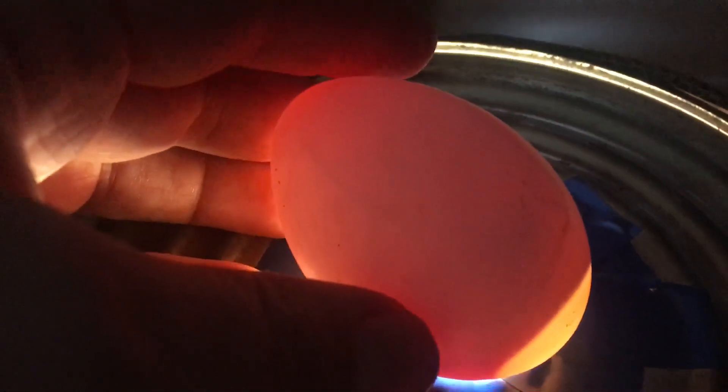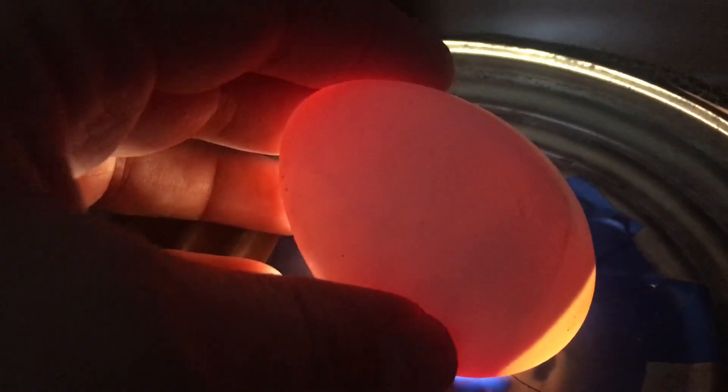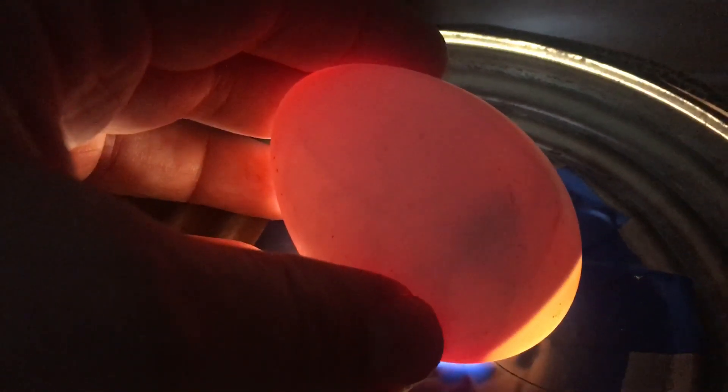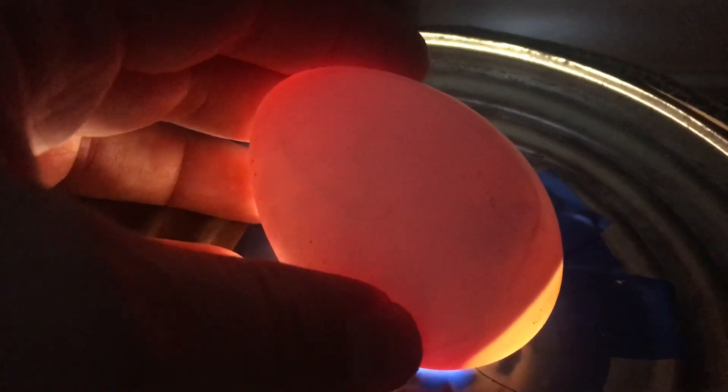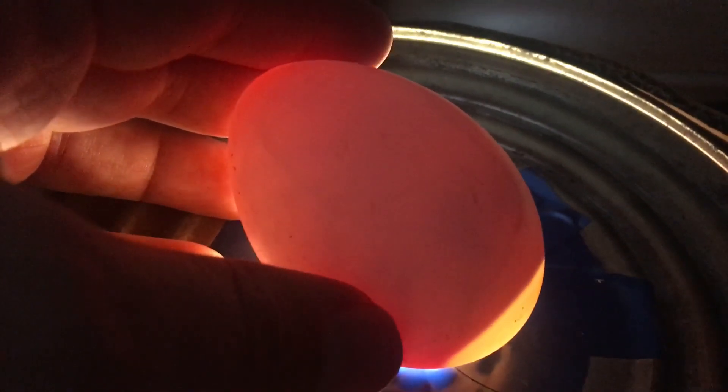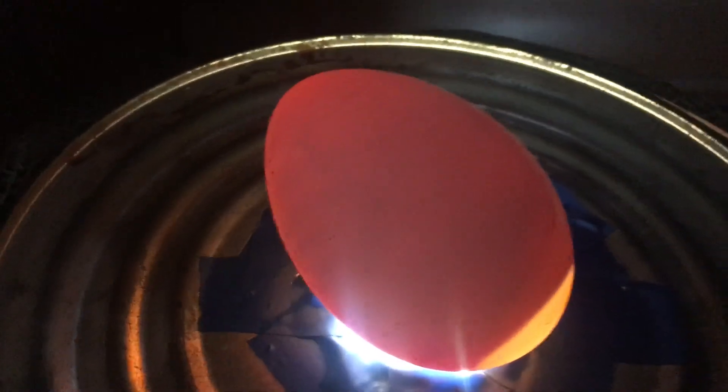The darkest part in there is the heart, and all the little lines are the veins that bring blood to the other parts of the body. It's moving — you guys see it? That's good! So we have one good growing egg so far. Awesome, stay tuned.